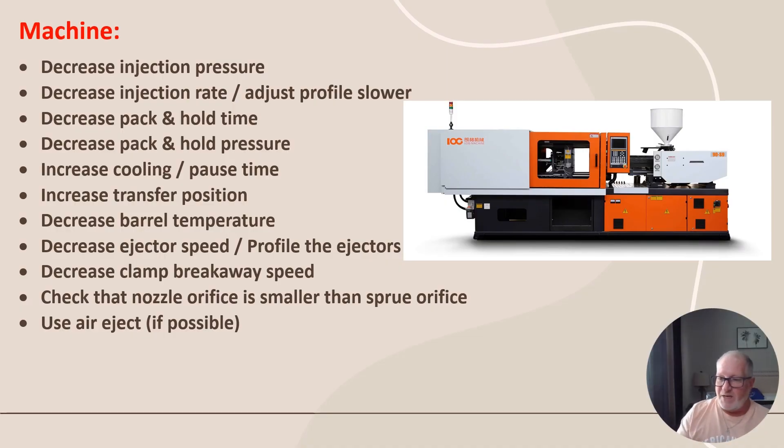After checking all that, here are things you can do on the machine side: decrease injection pressure, decrease injection rate, adjust the profile slower — inject it slower and change your profile. Decrease pack and hold time, decrease pack and hold pressure, increase cooling phase time so it stays in the mold longer and shrinks to the other side. Increase transfer position, decrease barrel temperature, decrease ejection speed, and profile the ejectors — have them start out slow then go fast to get the part off, because you might otherwise be pushing the pins through the part.